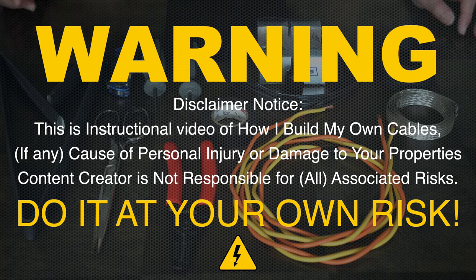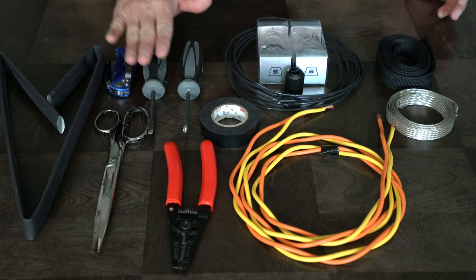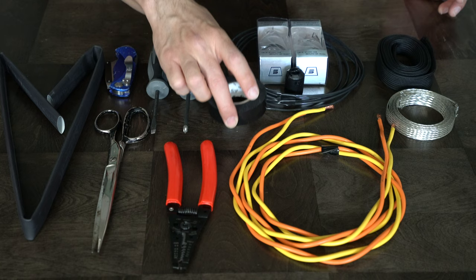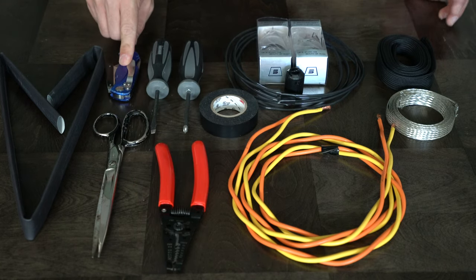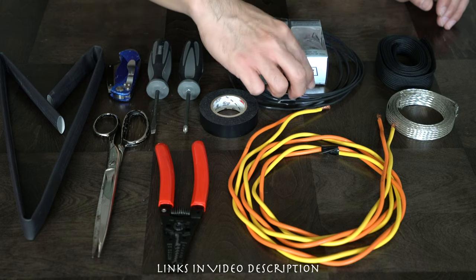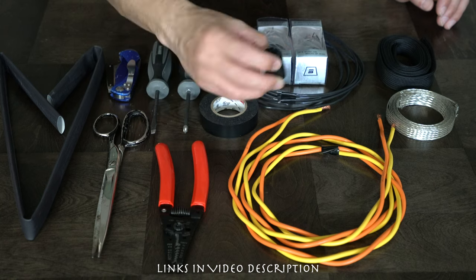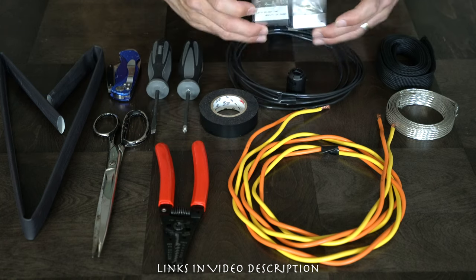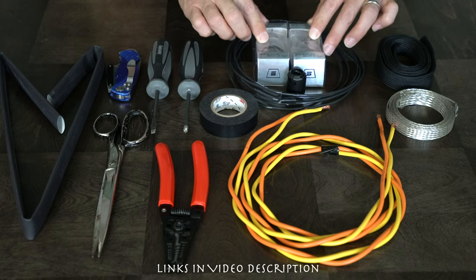These are the parts I'm going to use when building the digital front-end power cable. These are the basic tools you'll need: a star and flat-head screwdriver, electrical tape, wire stripper, scissors, and a utility knife. This is the 13-millimeter ferrite core bead noise suppressor. I'm using the Sonar Quest red copper with clear plastic housing.